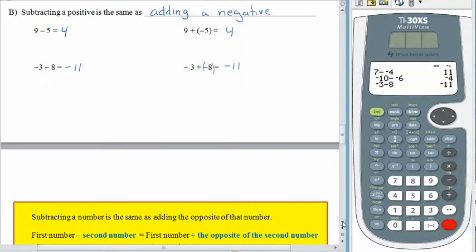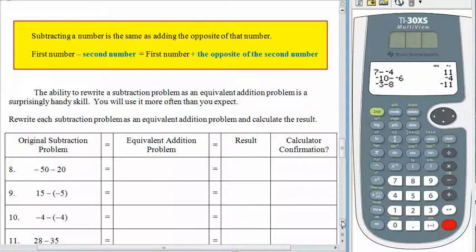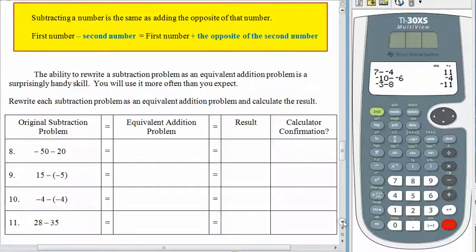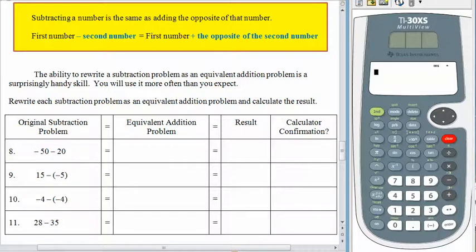I'm not a big fan of rules — I like thinking about the bowl. But if you look at both rules we just had, we can combine them into one overall rule: subtracting a number is the same as adding the opposite of that number. When we subtracted a negative, we thought about it as adding a positive. When we subtracted a positive, we thought about it as adding a negative. And once we've created an addition problem, we can use the bowl. This ability to rewrite a subtraction problem as an addition problem is really handy, and we'll use it a lot throughout this course.